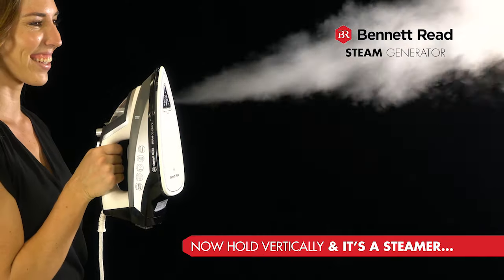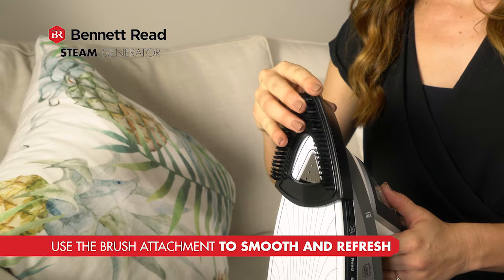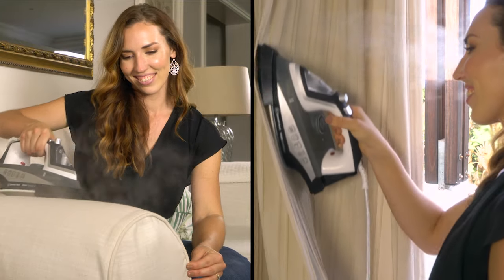Hold vertically for all the benefits of a high-end steamer, removing wrinkles right on the hanger. And with the brush attachment, it smooths and refreshes curtains and upholstery.